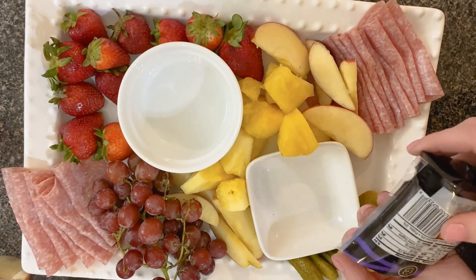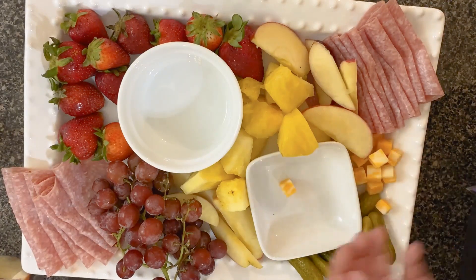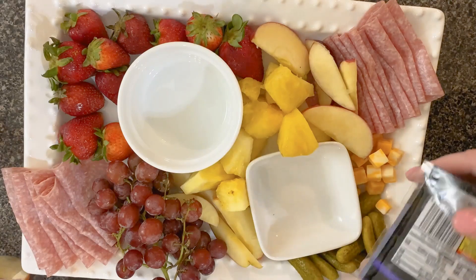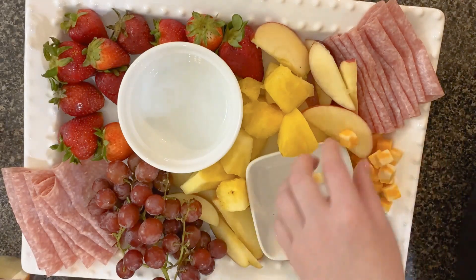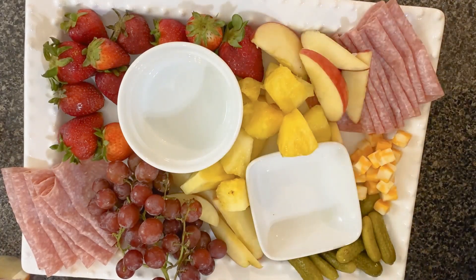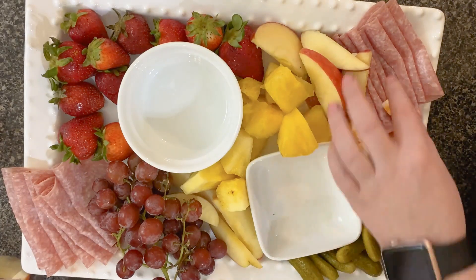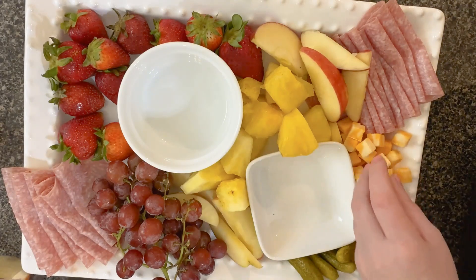Now for the cheese. I'm going to take some of the colby jack and just sprinkle that in right there. I'm trying to kind of put the cheese near the meat because a lot of times that will pair well together.